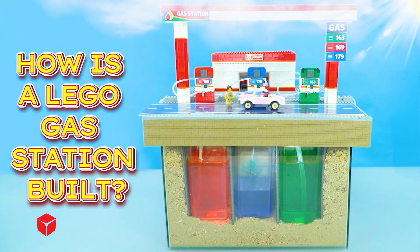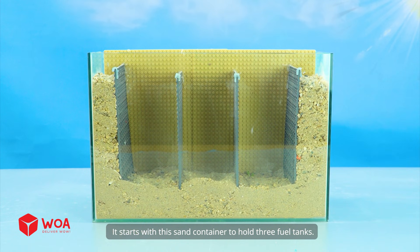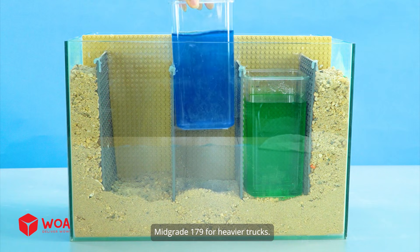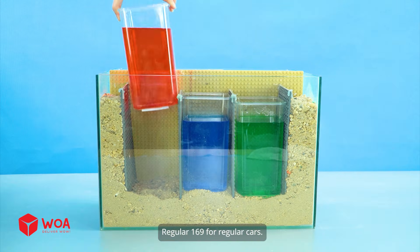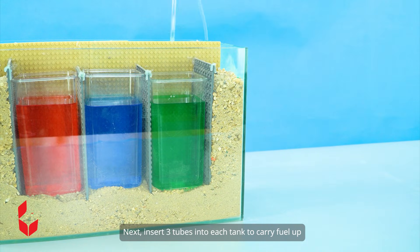How is a LEGO gas station built? It starts with a sand container to hold three fuel tanks: Eco-163 for eco-friendly vehicles, Meat grade 179 for heavier trucks, and Regular 169 for regular cars. Next, insert three tubes into each tank to carry fuel up.